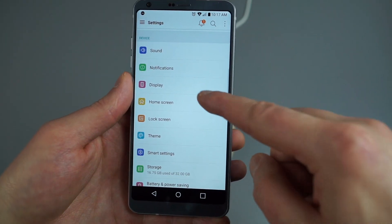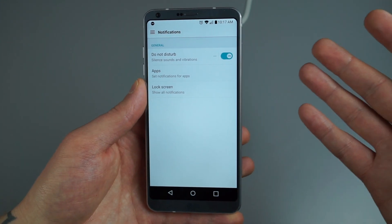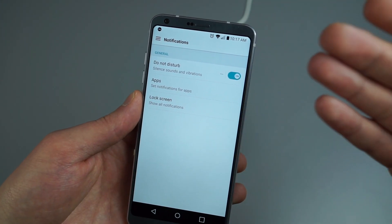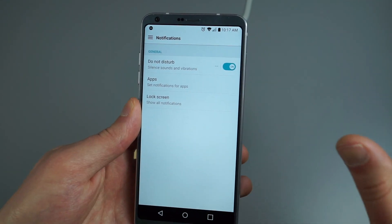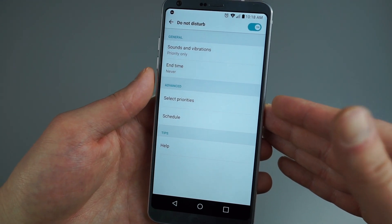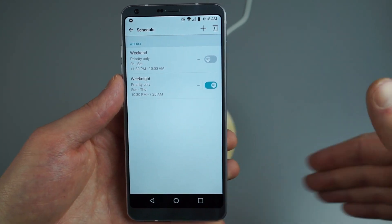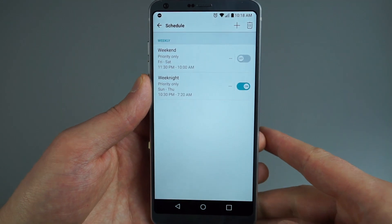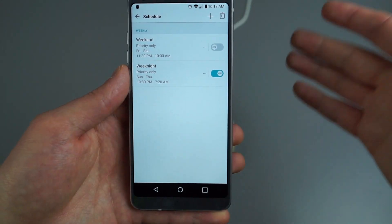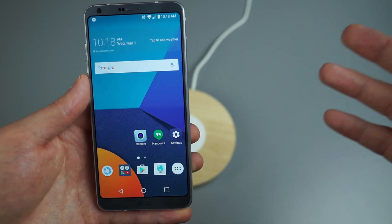Do Not Disturb is a feature I use on every phone — it kills all notifications unless you've set different priorities. Under Settings, then Notifications, you'll find Do Not Disturb. You can set a schedule: for example, every day at 10:30 PM the phone goes silent, and at 7:20 AM it wakes up and plays notifications. When Do Not Disturb is on, you'll see the icon in the status bar. I highly recommend setting up a schedule so you're not woken up in the middle of the night by notifications.